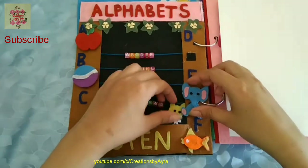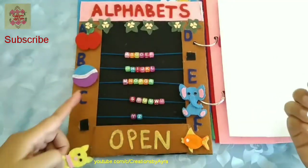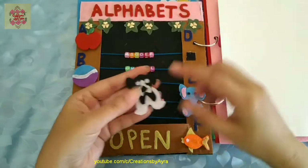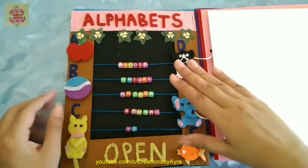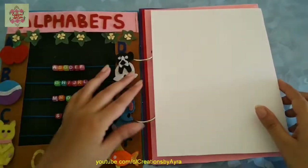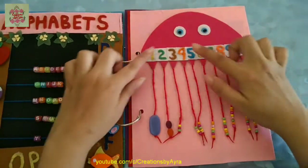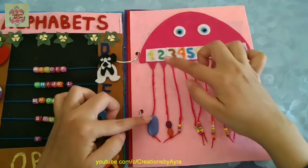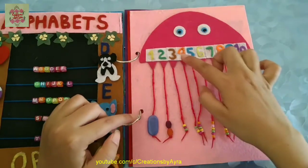I will give a tutorial of this quiet book in my next video, so subscribe to my channel and press the bell icon and keep it to all so that you may never miss my notifications. That's the page for the alphabets, and in the next page I have made numbers from 1 to 10, and according to those numbers I have attached the strings.